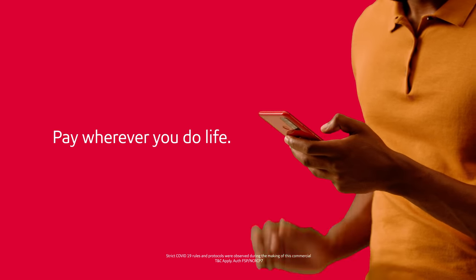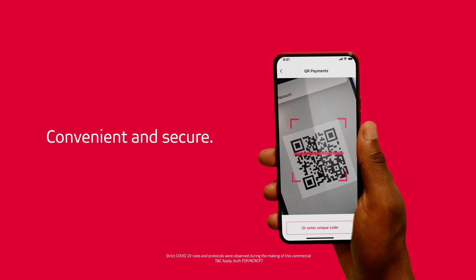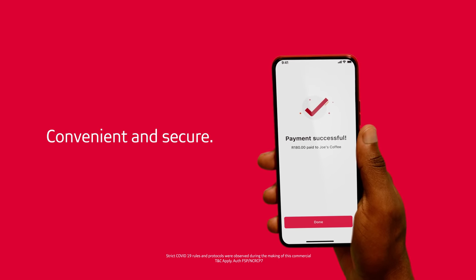Pay wherever you do life with Scan2Pay from Abster. It's convenient, secure, and you can make quick QR payments straight from your smartphone.